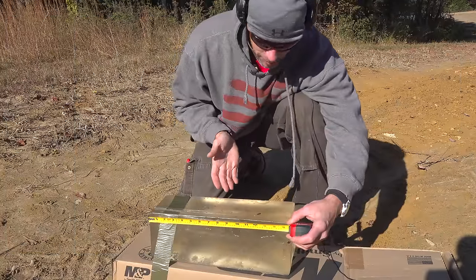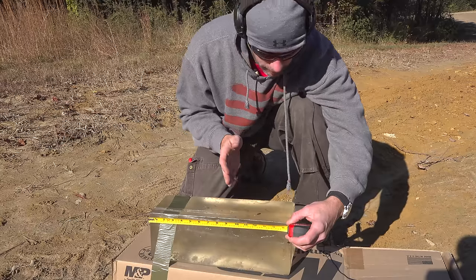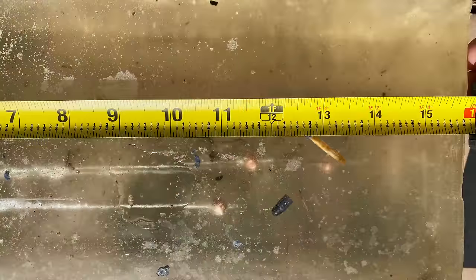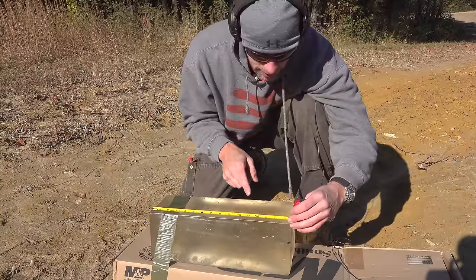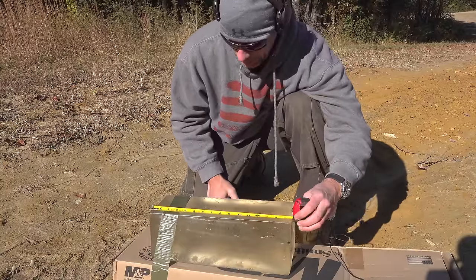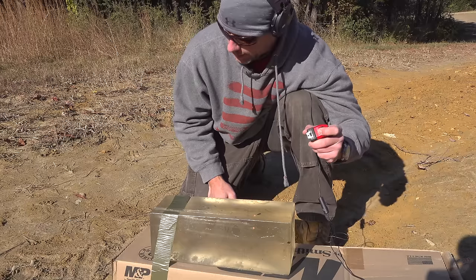As you guys can see, it actually did pretty well. We had one of the pellets skip over the top, so I missed out on that one, but all the others are in the block. The shortest one is right there just under 11 inches — it had some bounce back so realistically it's 11 inches — and the furthest one was 13 and a half inches. Pleasantly surprised by that result. Let's throw it in the lever gun.